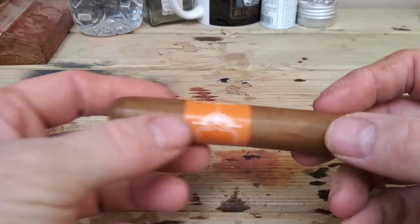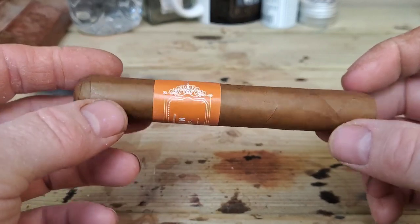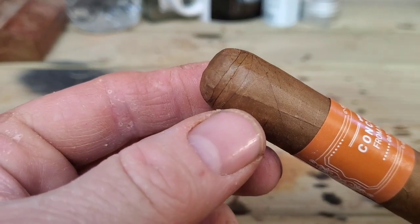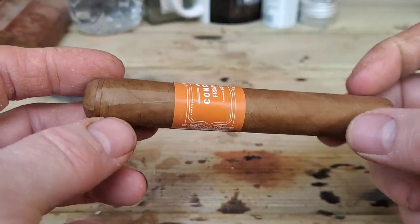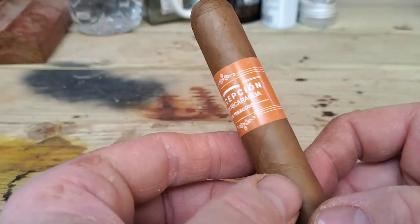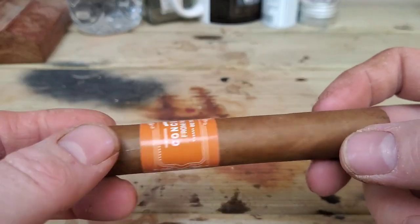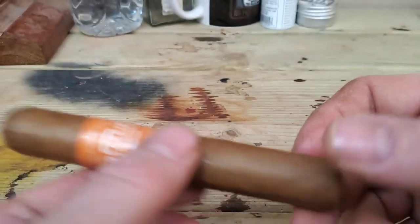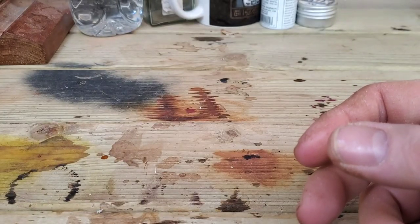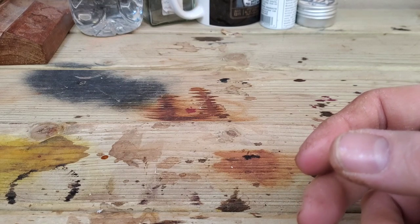The wrapper itself — just looking at it, it's got a pretty well-rolled finish. It looks pretty neat, no veins. Triple cap. The band is fairly rudimentary — you wouldn't expect them to be spending fortunes on producing flashy gold embossed bands; you'd much rather they spend the money on the tobacco. There's a little bit of a chocolatey note, perhaps, to the wrapper, together with all that sweet, spicy aroma.